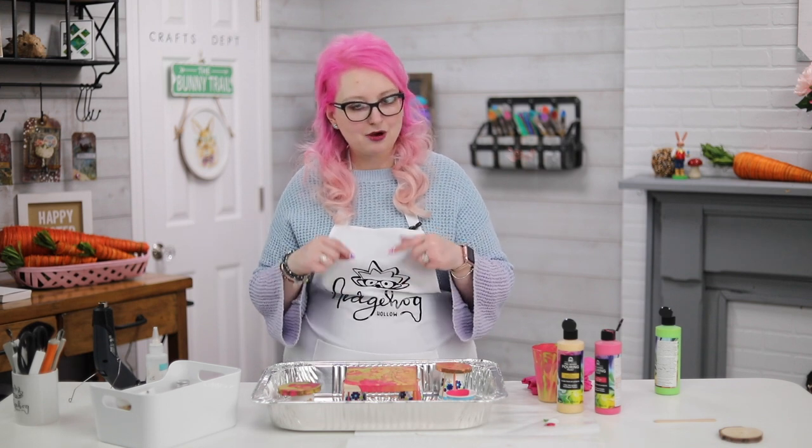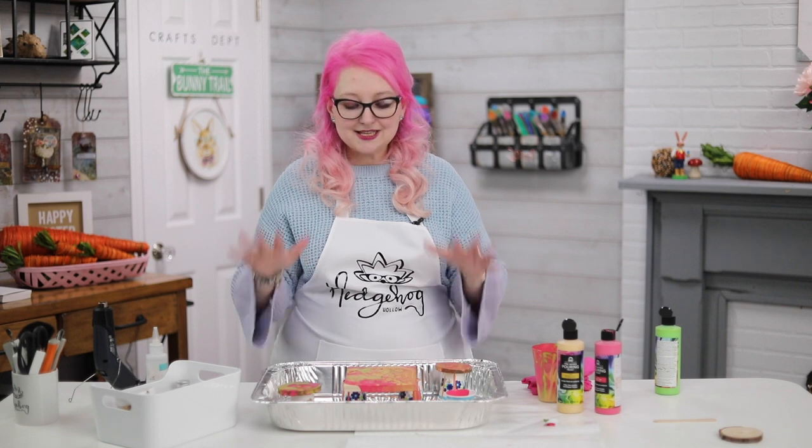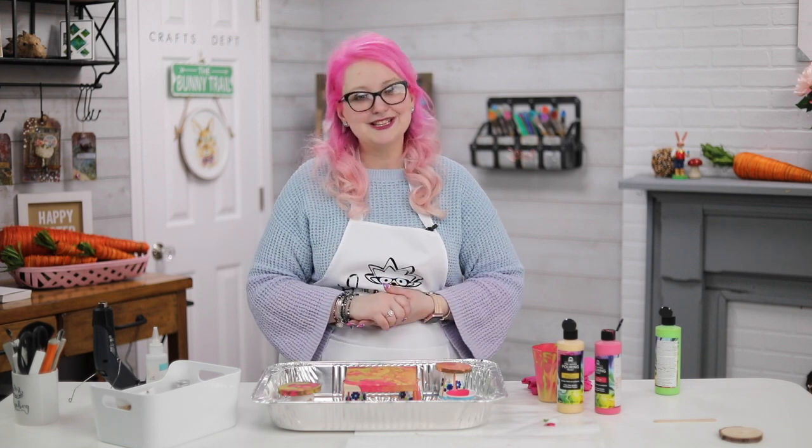I hope that easy guide really helped you. Links below for everything I showed you in today's video. Don't forget to hit subscribe, ring the bell, and give us a thumbs up — you can join our community too. This is the easiest guide to paint pouring you'll see on YouTube. See you tomorrow, bye!